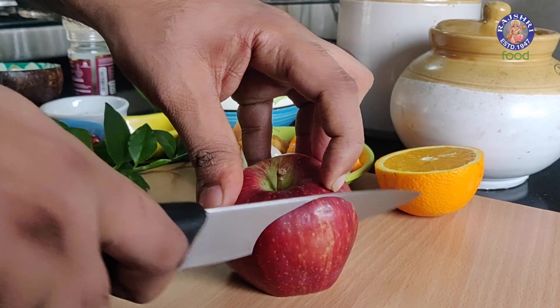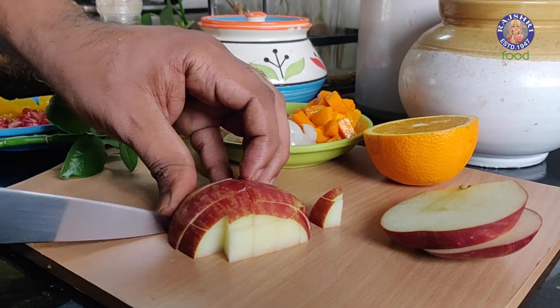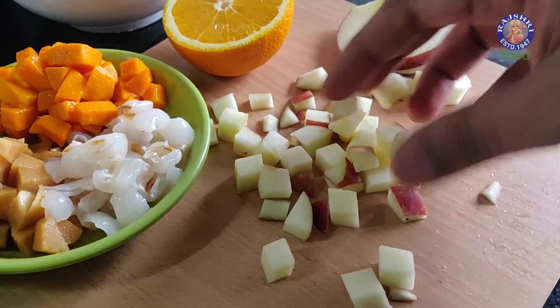Let's cut some fresh fruits. I am cutting the apples and bananas fresh because chances are that they may discolour.